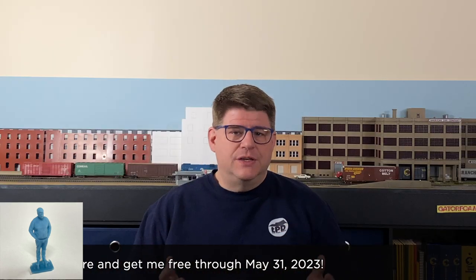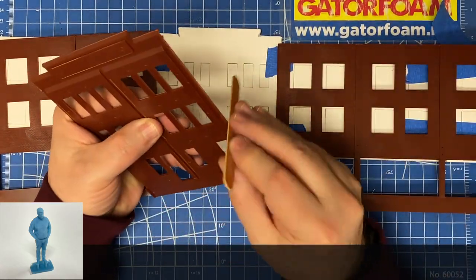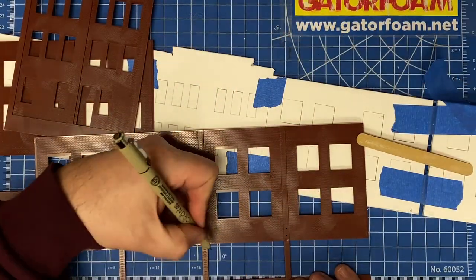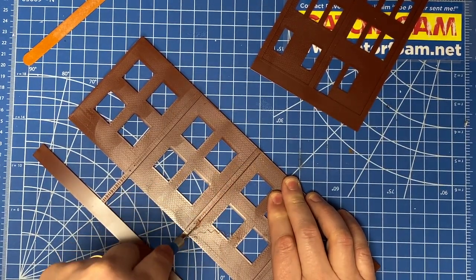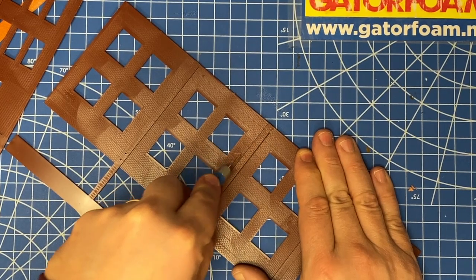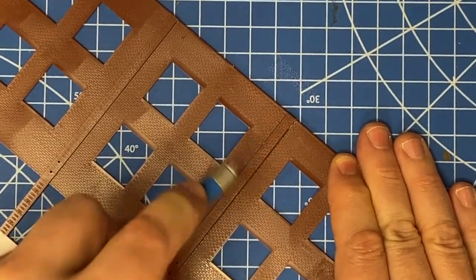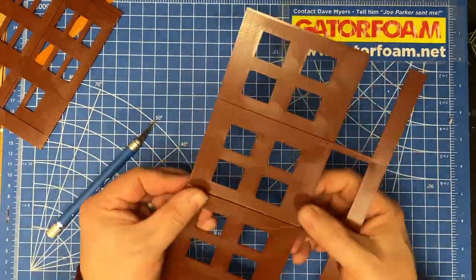With that decided, it was time to go back to the bench. Using my emery board, I made sure there was no flash or sprue remnants left on the pieces I was going to use, then marked where I'd be cutting with a super fine marker. Using the backside of an X-Acto blade, I started scoring the pieces. Full disclosure — I made the mistake of not using a straight edge, so the blade slipped a couple of times and damaged the brick a little. Luckily it's not noticeable on the final product. After scoring a few times, it was easy to snap the styrene parts apart.